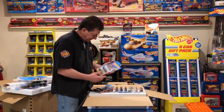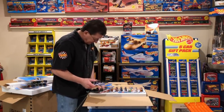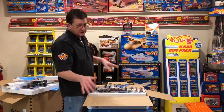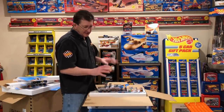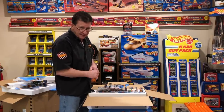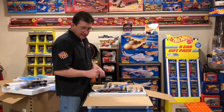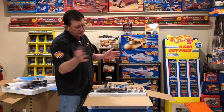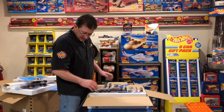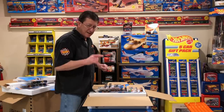Like I said, we got the super duper chase Bone Shaker in here, the mail-away stuff, all the Zamac cars. I'm going to be doing a whole bunch of episodes on the other additions we've got in here — we're going to do all the Zamacs, all of the supers up nice and close, all of the regular treasure hunts, all of the exclusives, all the mail-away cars, and I'll explain where they all came from like I always do. You never know, I might even have a little story in there. This is it for now for the 2018 Master Set.